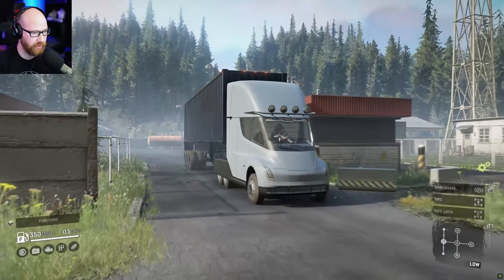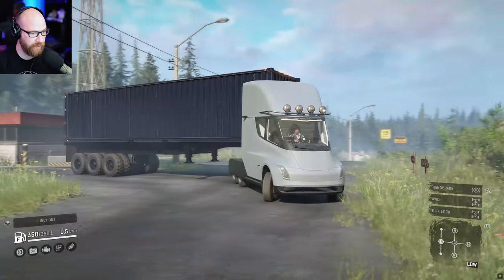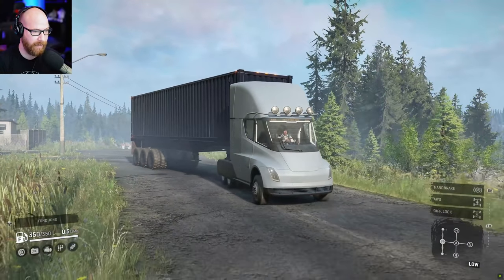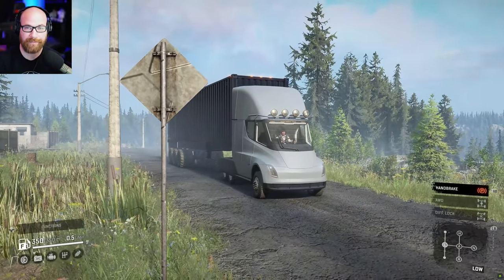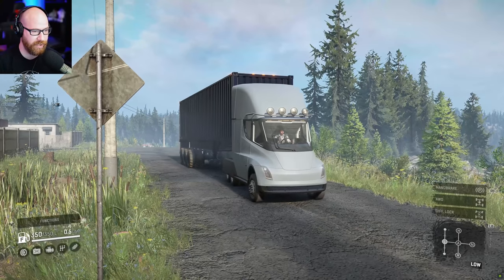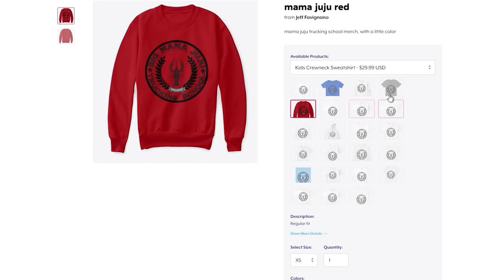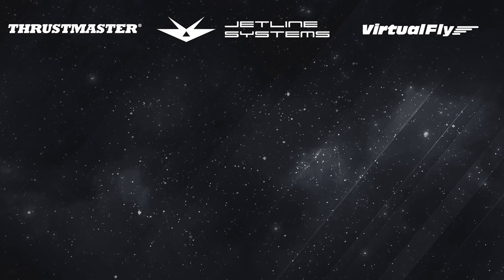That's a look at the Tesla Semi in SnowRunner. I gotta say, I don't know what you would use it for — it just has too many disadvantages to name. Let me know what you thought in the comments below, enjoy the rest of your Friday and your weekend, and I will see you all next time. Also, the horn on this thing is very mean — a lot of bark but no bite. Merch is available via the link in the description below. Thank you guys so much for all the love and support.